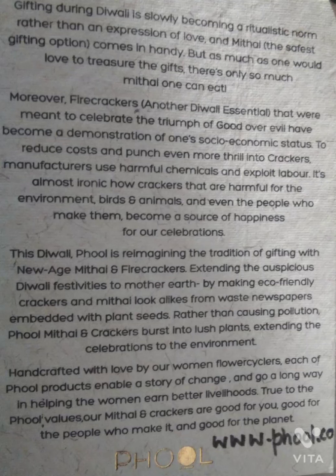Hi friends, I'm Arush and I can show you this one picture on the screen which shows some kind of message declaring that this product shown in most of the videos is very eco-friendly.